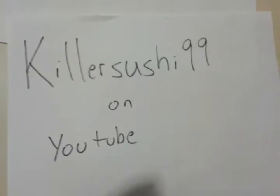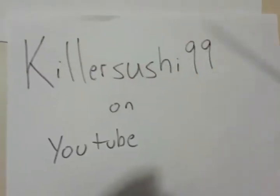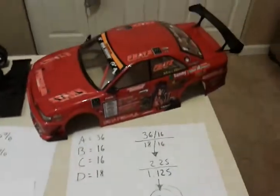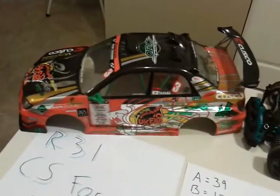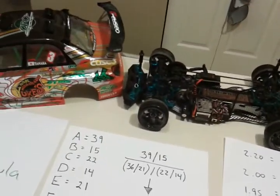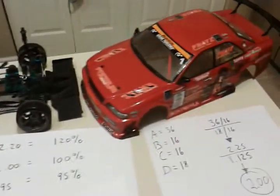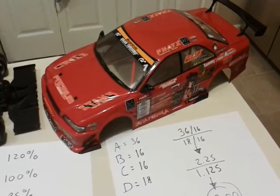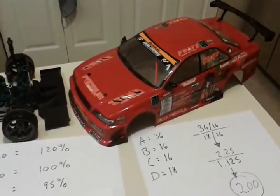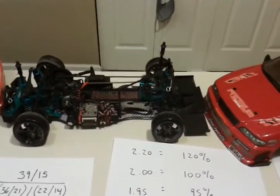Also, visit my friend's channel KillerSushi99 on YouTube. He's got a lot of our videos there. You'll see the red Daigo Saito Chaser and the Team Orange Subaru. You'll also see my friend Sean driving a blue Yokomo 1JM, and Steve driving the White Chaser as well. Please enjoy those videos, and hopefully one day we might actually get to drift together.